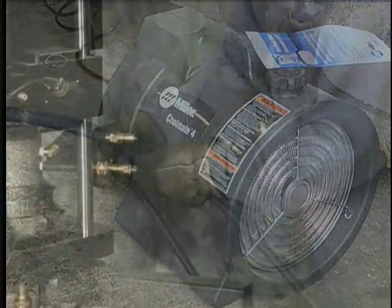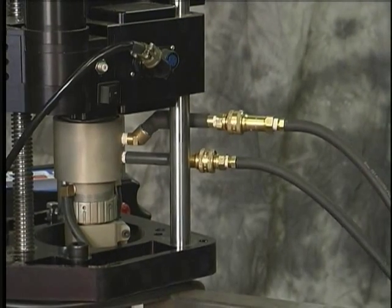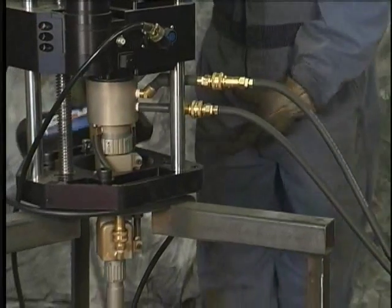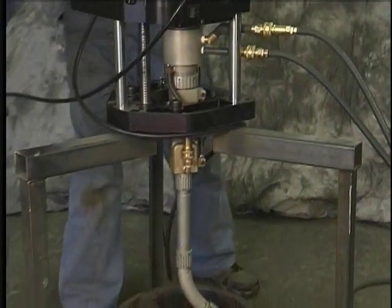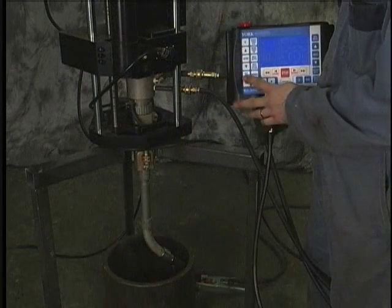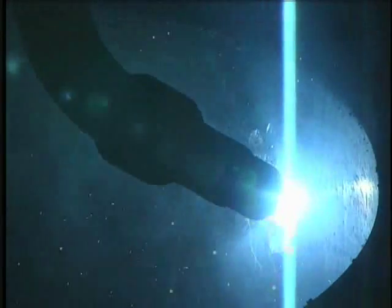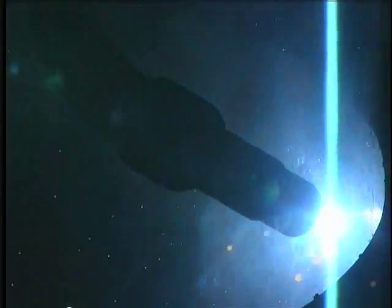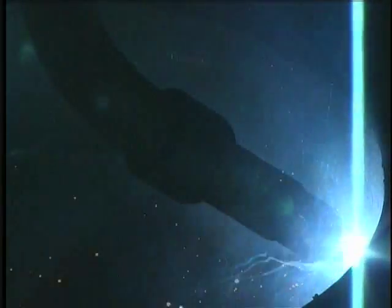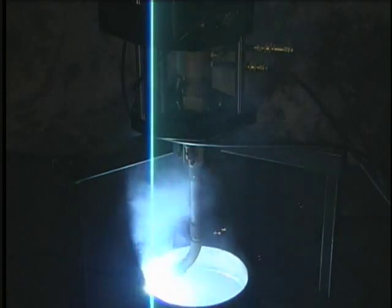So we'll hook in our water cooling lines. Make sure that nothing that shouldn't be touching the bore is touching the bore. And we are ready to weld.